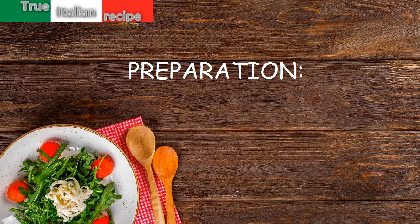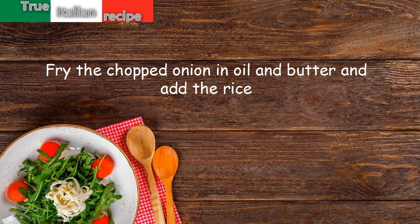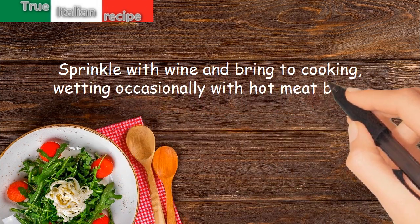Fry the chopped onion in oil and butter and add the rice. Sprinkle with wine and bring to cooking, wetting occasionally with hot meat broth.